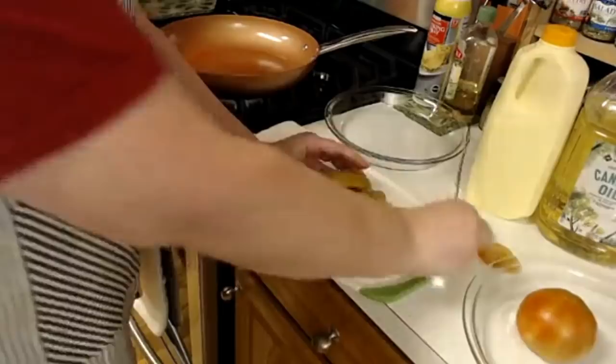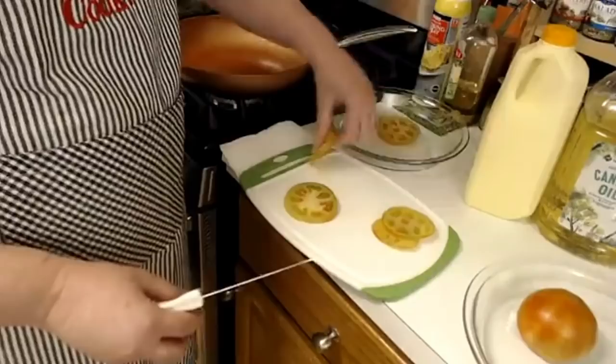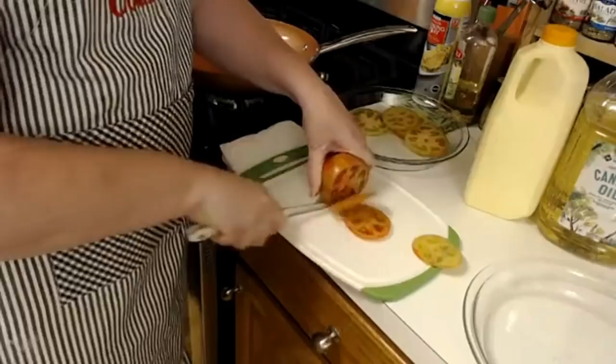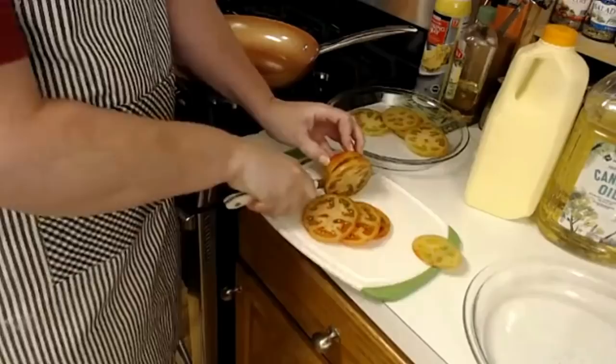These are the tomatoes, and I'm going to put them in one of these and then put some buttermilk on them right quick. I'm just crazy as a cook — it never fails, I drop something on the floor no matter what I'm doing. You know, my dogs would like it if this wasn't a tomato, but they ain't going to like a tomato too very much.